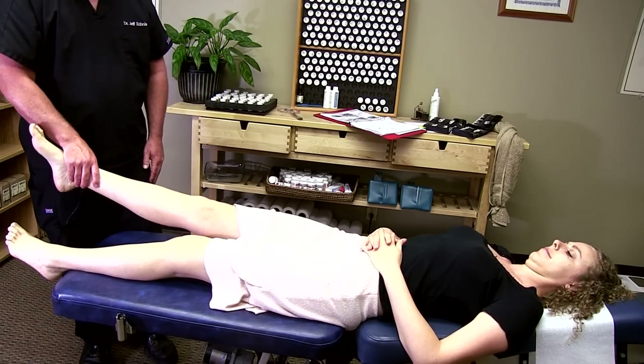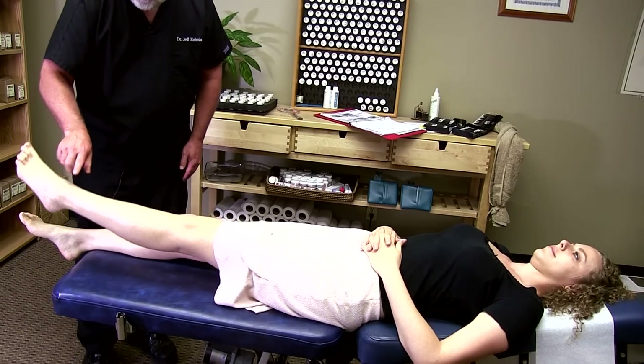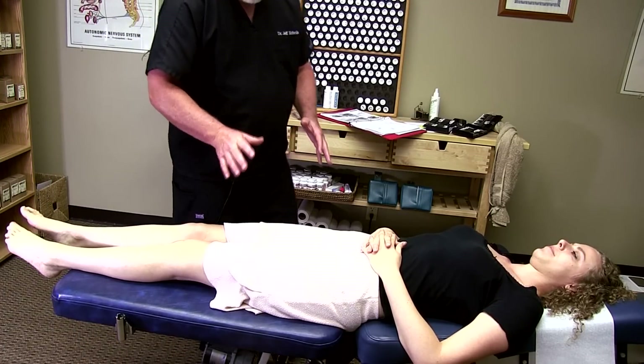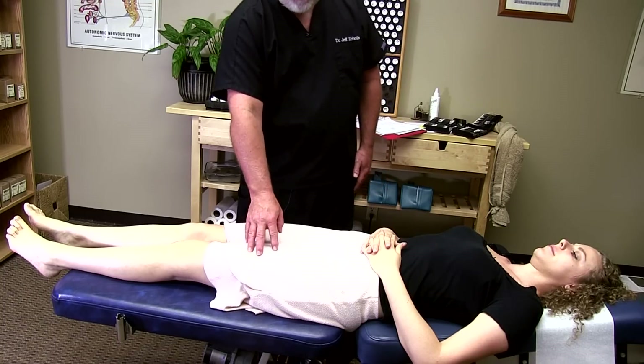She can hold a lot of pressure with this one. But with this muscle here, I can use just one finger and push it right down. It's very, very weak. So now the question is, why is this muscle not working properly? We've got to figure that out.